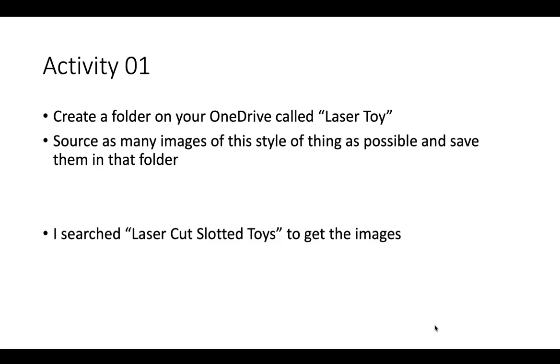In fact you can go quite complicated, but you're going to create a folder on your OneDrive called 'laser toy' and you're going to source as many images of this style of thing as possible and save them into that folder.